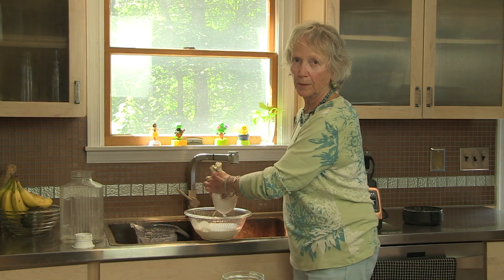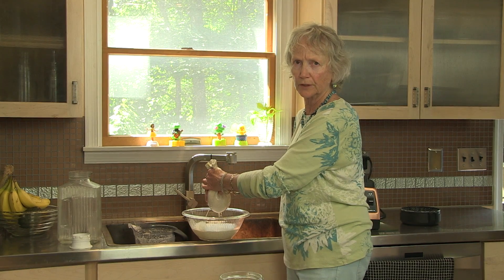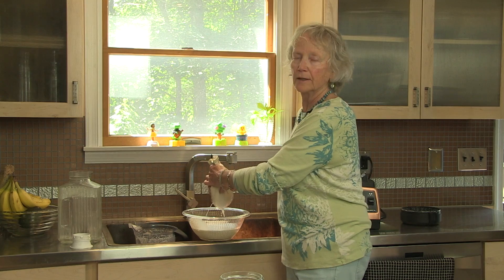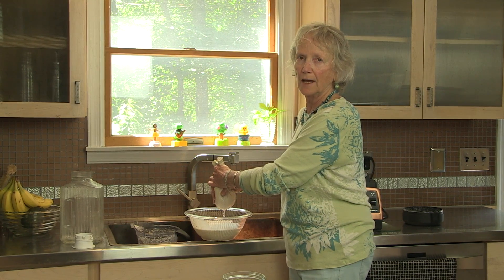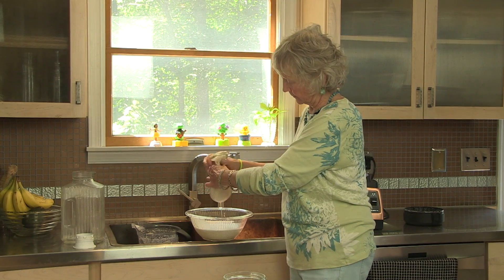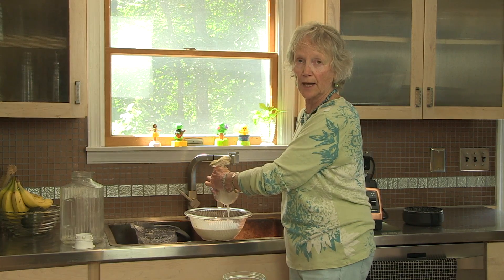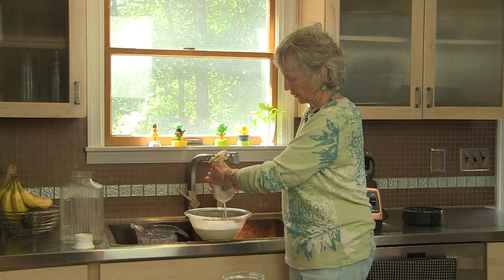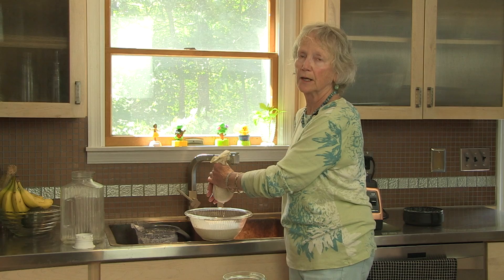The wet pulp can be dried out — you do not have to throw it away. It's very good food; it has protein. You can use it to thicken sauces, or dry it out and make almond flour in your oven. I've used it in cookies and things like that. There are lots of different ways you can use this almond pulp. We'll actually be using some of it later when we make our green smoothie.